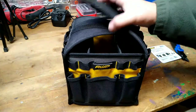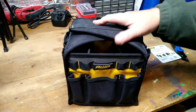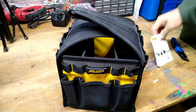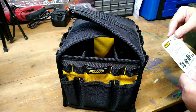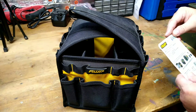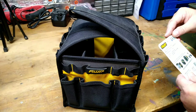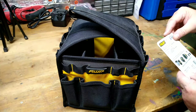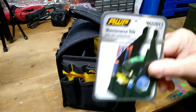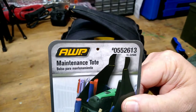So anyway guys, that's a quick look at the AWP maintenance bag. It says it's wide open upright, designed for easy access, with multiple interior and exterior tool pockets and slots, and a fixed handle for easy carrying. Like I said, there is the part number.